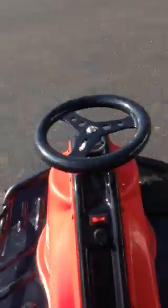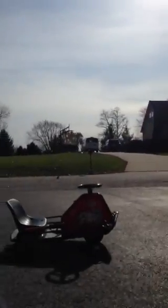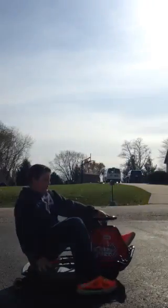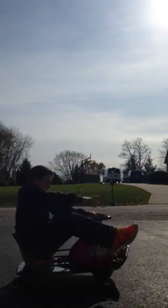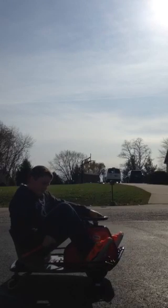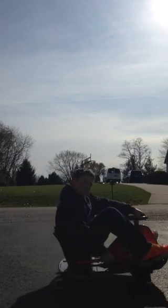Actually, I may actually be driving this. Okay, first when you start it you gotta have this thing up, going very slow, then you take off.